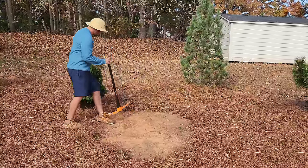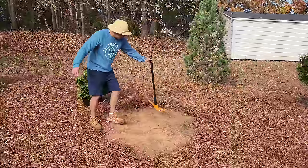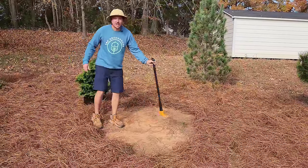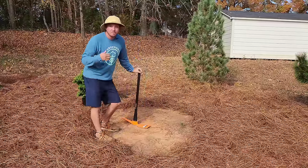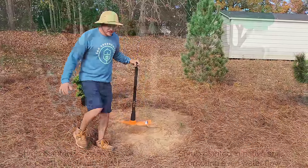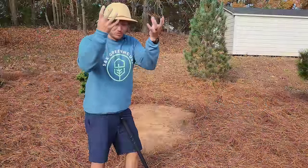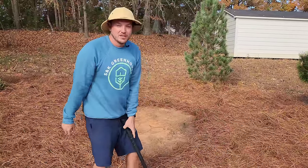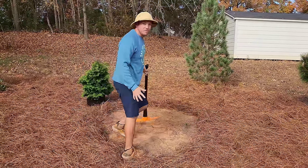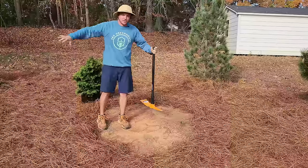This plant came out of a six-gallon container, and I'm going to dig the hole about one and a half to two times wider than the root ball. I don't want to dig a deep hole because you can get the bathtub effect — a big deep hole fills up with water and your root ball just sits in it. So we want to focus on a wide hole so that the water has somewhere to disperse.